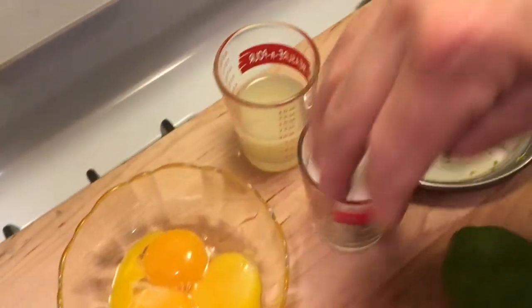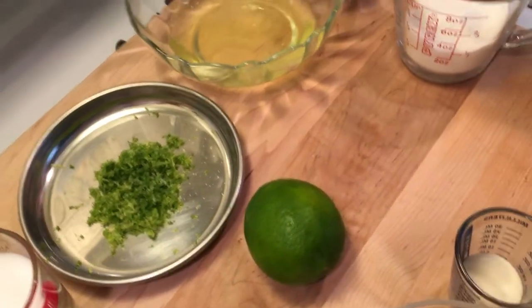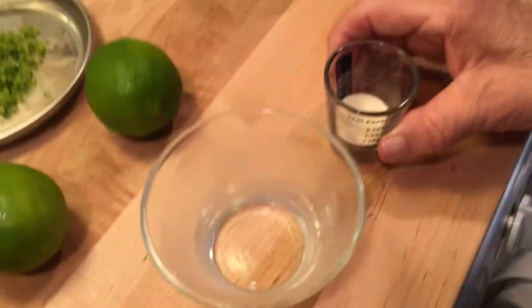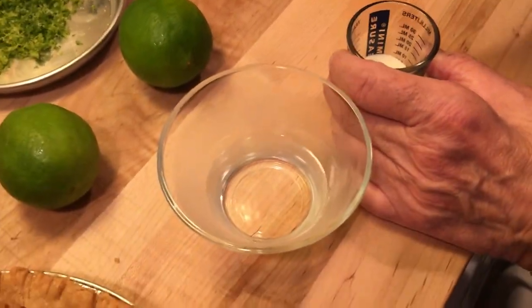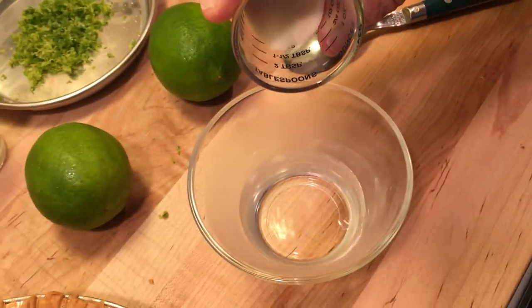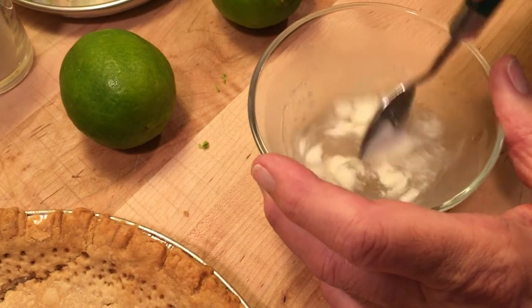We're gonna make a cream with sugar, lime juice, and zest of lime. We're gonna put the egg whites aside — we'll make a meringue later. The first thing we have to do is bloom our gelatin: put it into cold water — this was in the refrigerator. All the ingredients and amounts will be listed in the description. Mix it up a little bit.